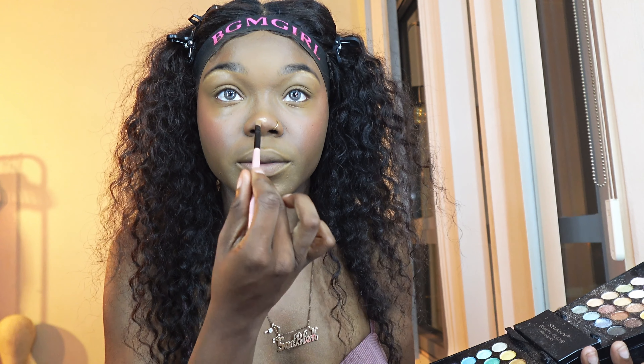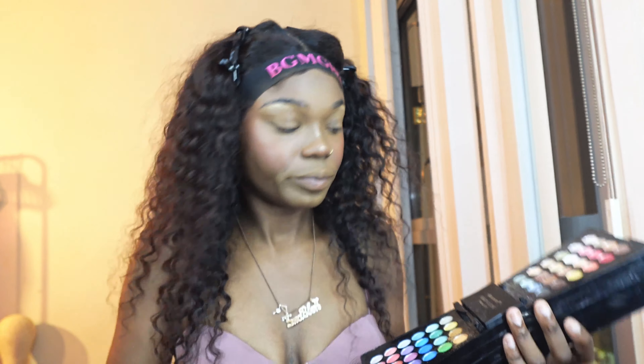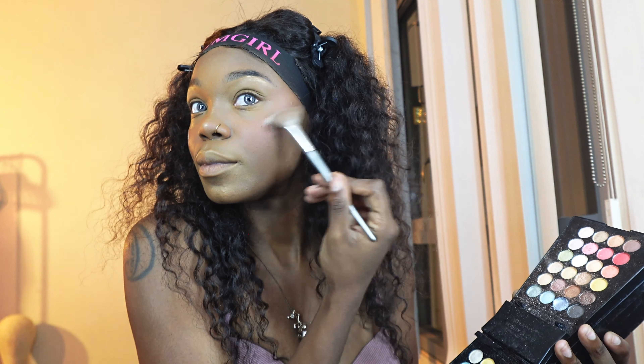I'm also going to add a little bit on the nose — the tip of the nose and the bridge of the nose, just like that. I'm going to take our highlighter brush and add a little bit to the cheeks. You can also use your highlighter brush to add it to your nose. I just don't like that because mine is kind of wide, so I don't like to overpower it.